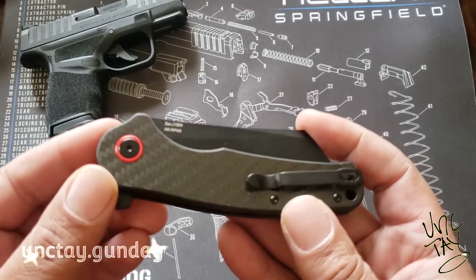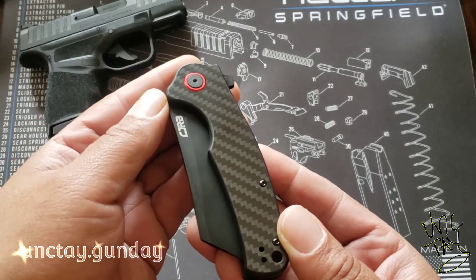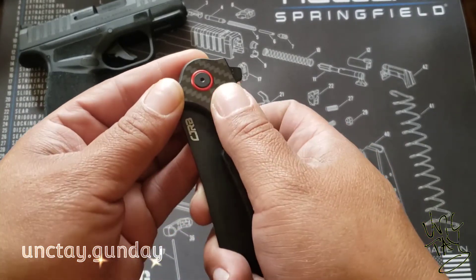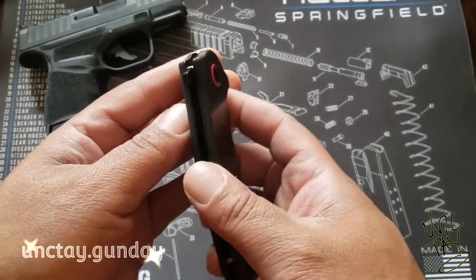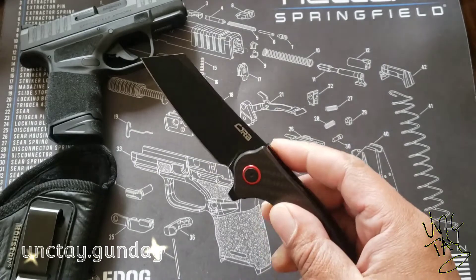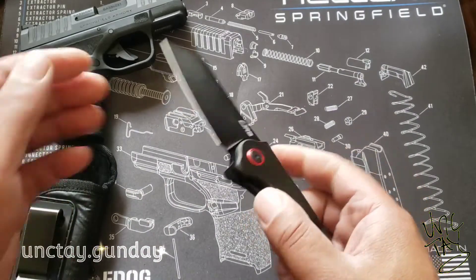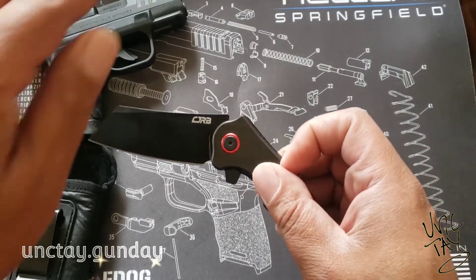It does have a carbon fiber handle, and the blade is considered either cleaver style or modified sheep's foot — however you want to spin it. I call it a pocket cleaver, that's just what I prefer. The blade also has a PVD coating, listed right here.